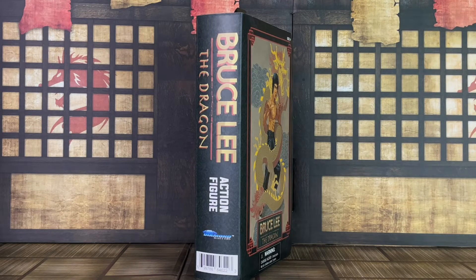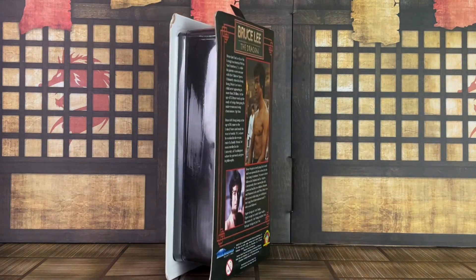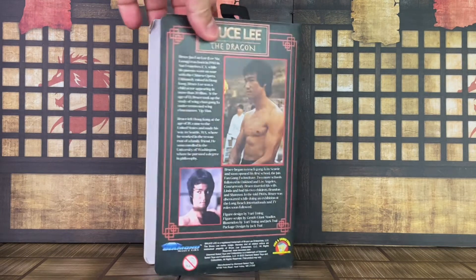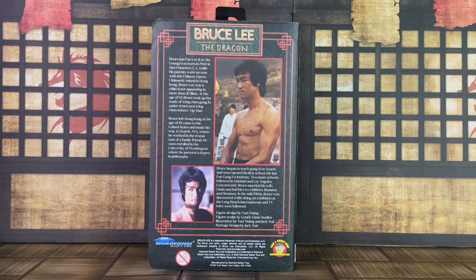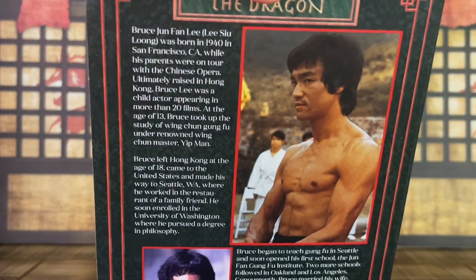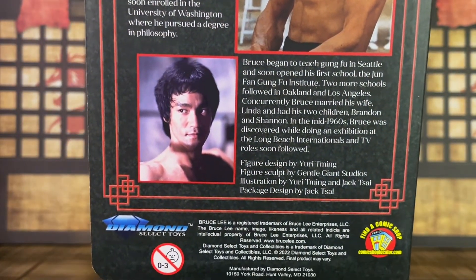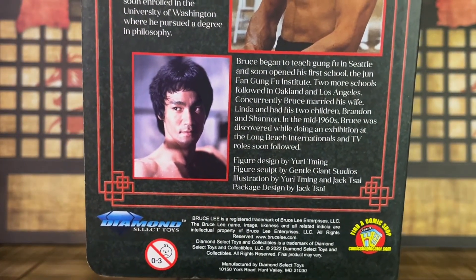On the side you have his name, specifies he's an action figure and the DST logo. The other side is black, indicating a VHS side. Here's a look at the back — you have some images as well as a description. I also want to point out that there are 4,000 of these made, so this is extremely limited.